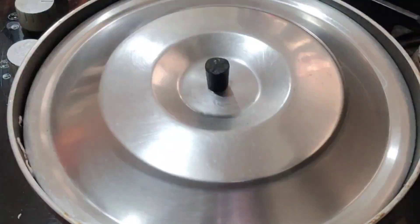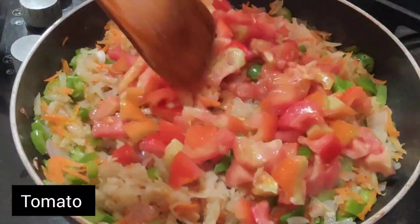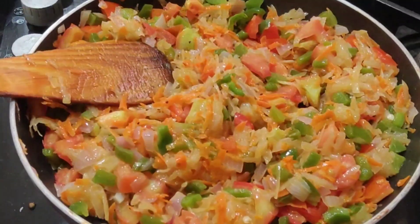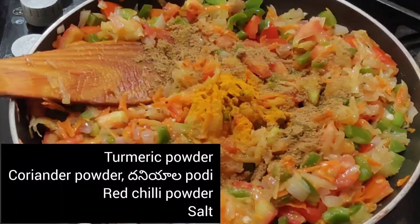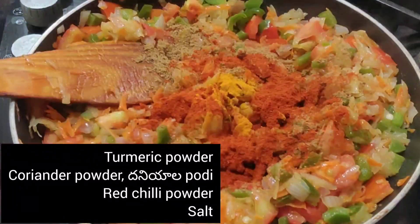I will cook in 5 minutes. I will cook the tomato a little bit. I will cook a little spice.